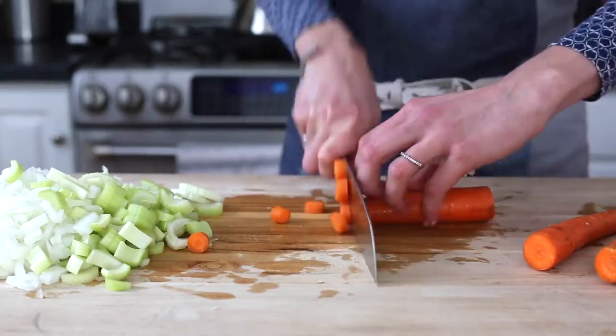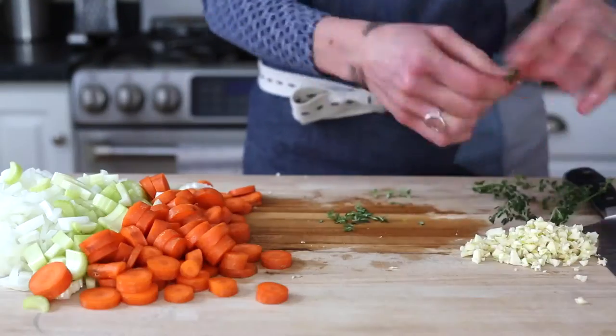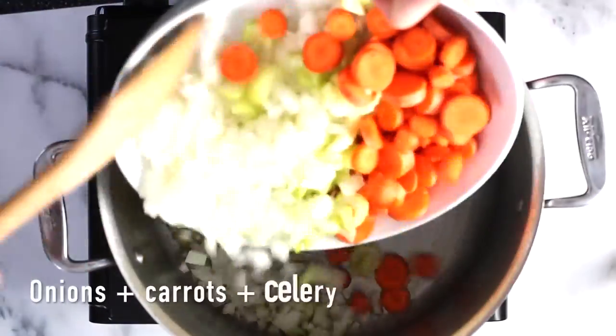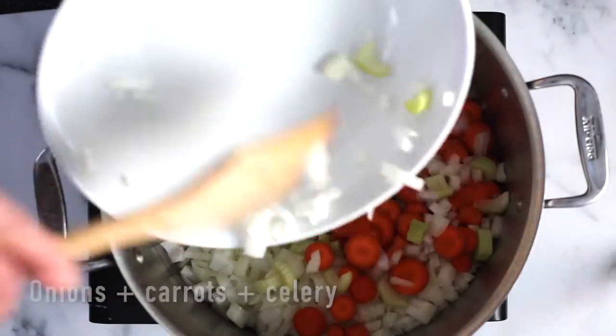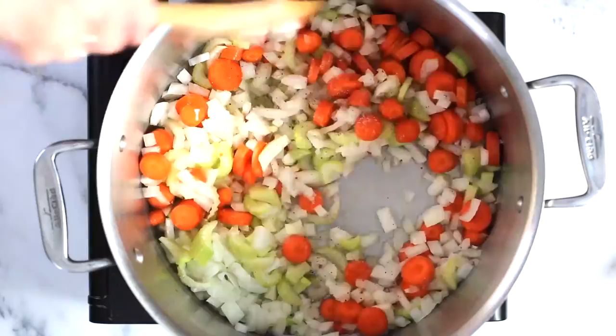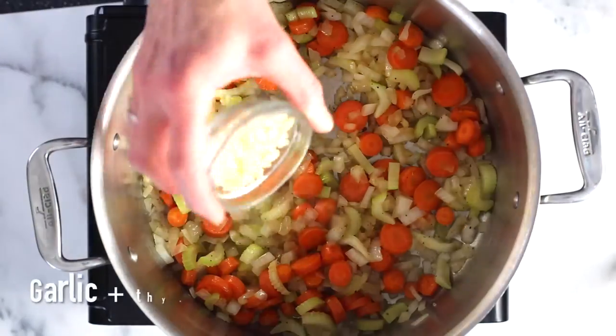Alright, I'm getting my chop on. I've got onions, celery, carrots, garlic and thyme — and yeah, I'm really this fast. The onions, carrots and celery are going to go into a large pot with a touch of olive oil, salt and pepper of course, and I'm going to cook these over medium high heat until they're nice and tender.